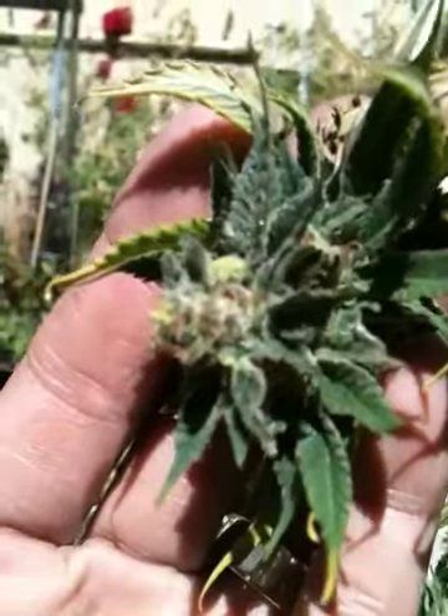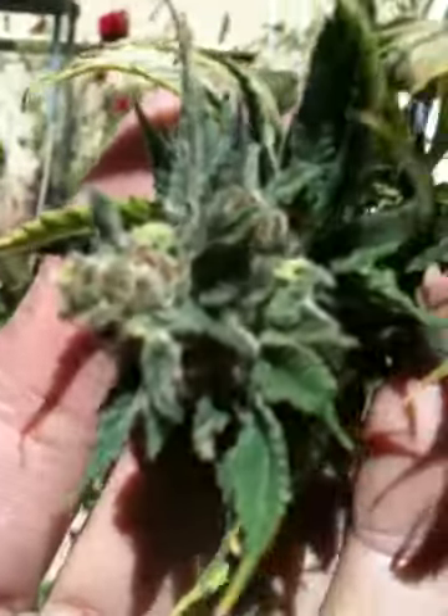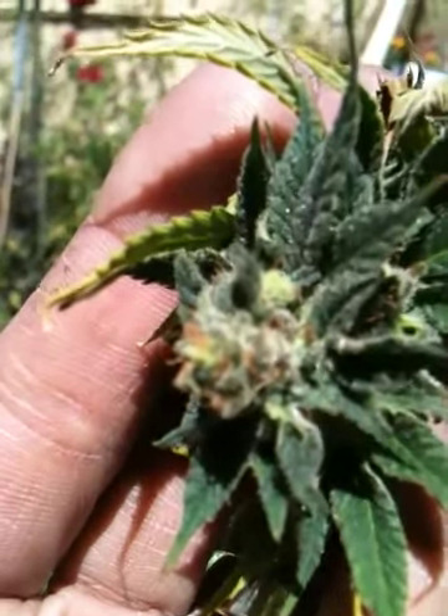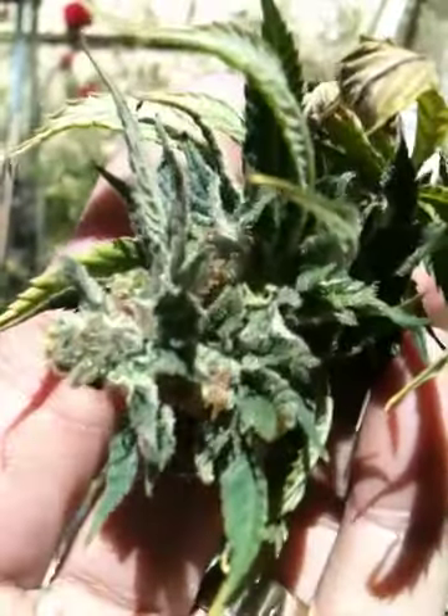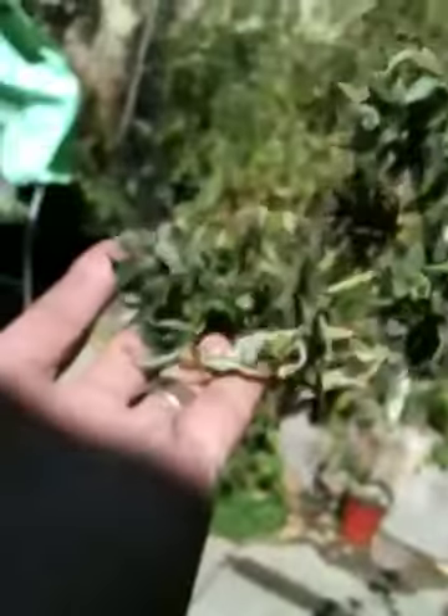Let's see if I can get a better shot of it for you. It is in the sun right now, so it's pretty good. Let's see if I can get closer. There we go — that's about the best it's going to do. It does kind of span out over here, pretty much.